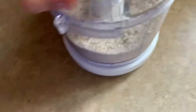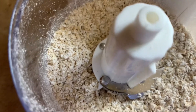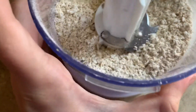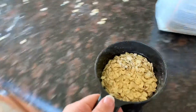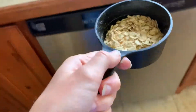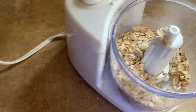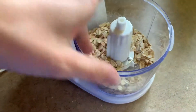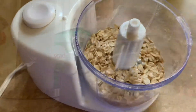I do this with the rest of the two cups of oats until it becomes a powdery flour. I pour each batch into the bowl. Once I get all two cups of oats ground up, that's when I move on to the next step.